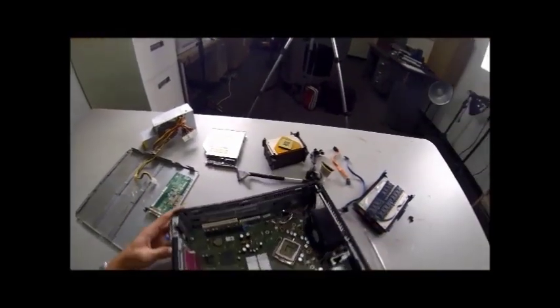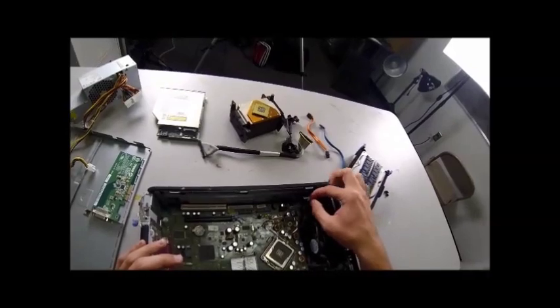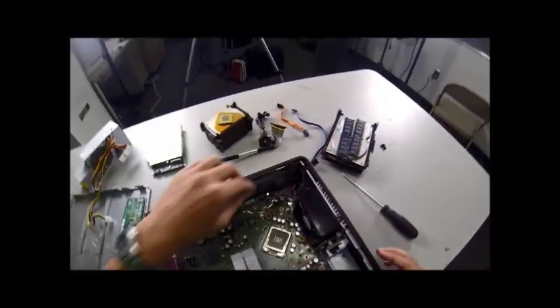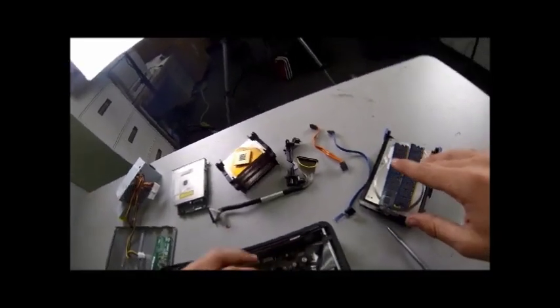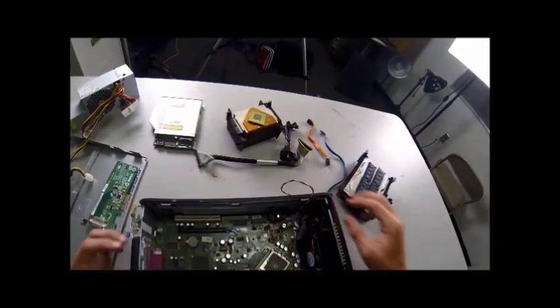We've got two more wires. There's this one right there — comes out real easy, there's a little lever that you push down. Then there's another one that's a white one, that one is going to be more difficult. Pull this up and out. Everything is now disconnected from our motherboard that needs to be.